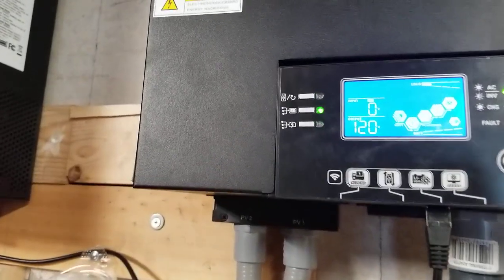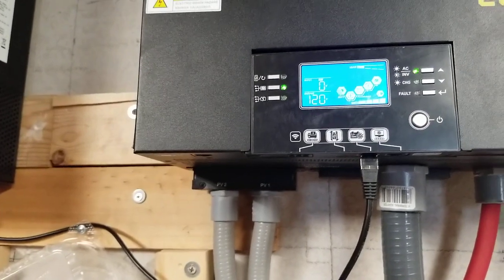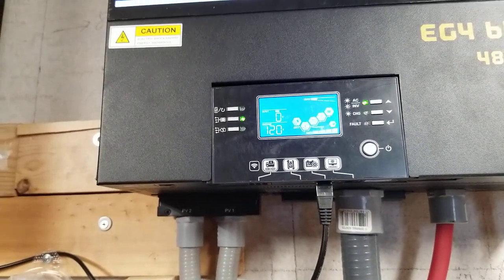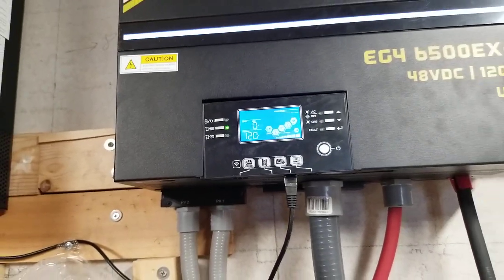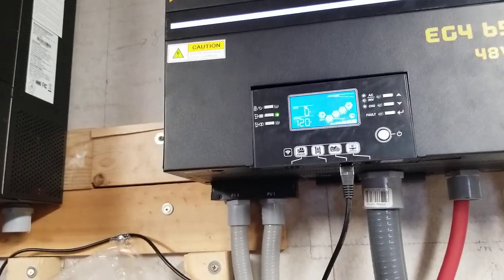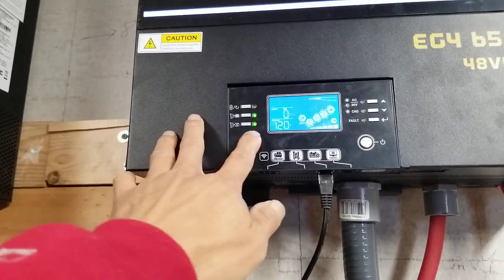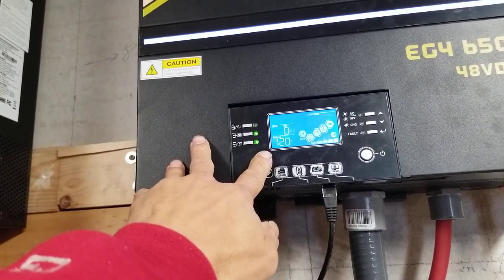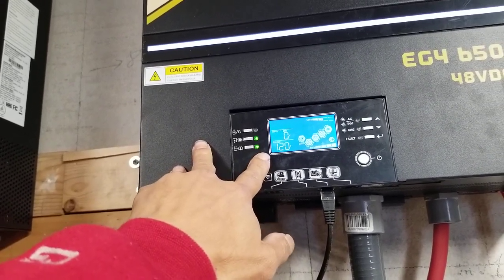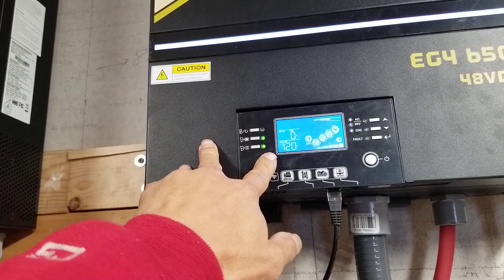Yeah, the number doesn't jump now. I will end the video and come back to check that later. My mom is still cooking — see the light blinking when the cooktop pulls power, the inverter light blinks.